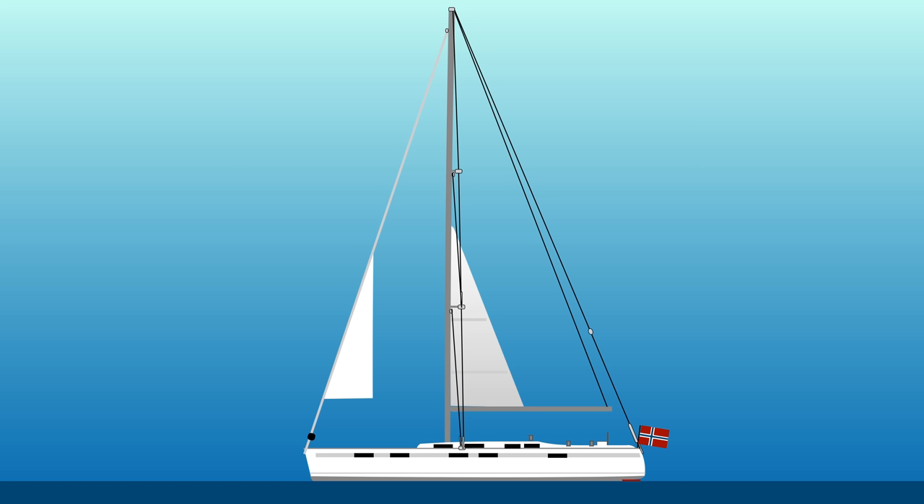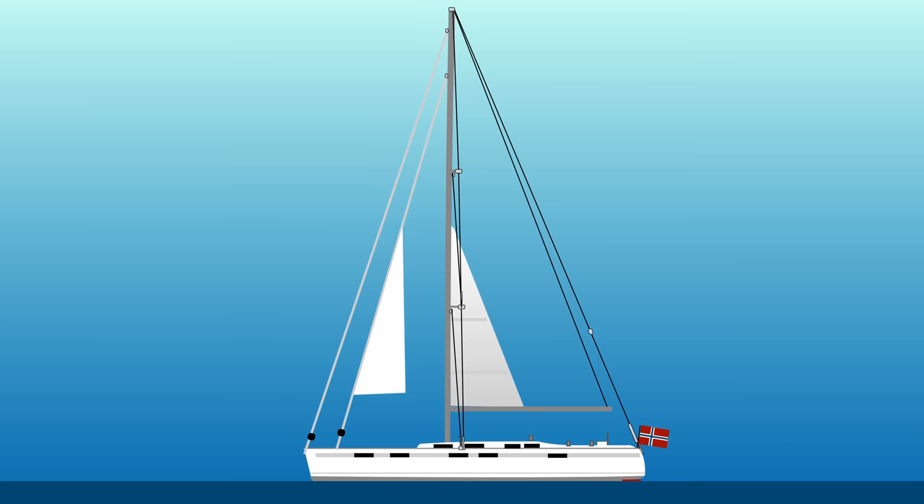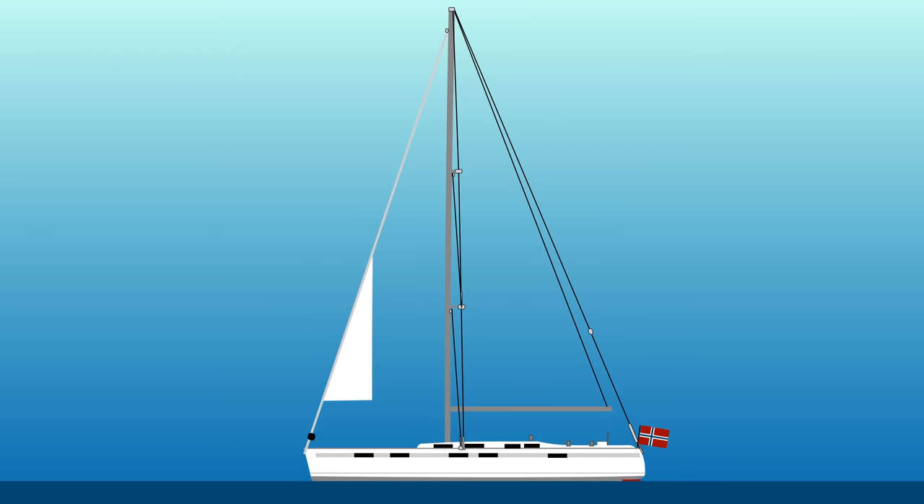Heavy weather sailing from broad reach to close reach with this configuration is not a very good idea. Even though B3 points surprisingly well, even with a tiny rest of the Genoa, this is dangerous sailing. The main challenge with a furling sail, even if it's on a cutter stay, is that it goes far up. In heavy weather sailing, I want the sail as far down as possible. This is where my storm jib comes into play.